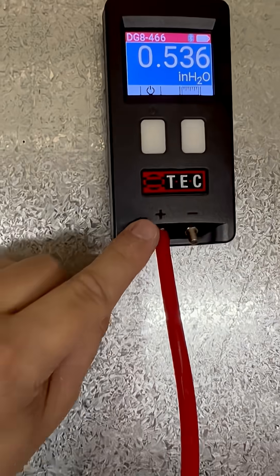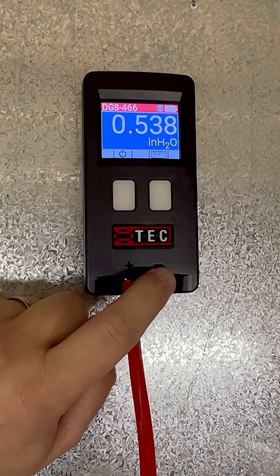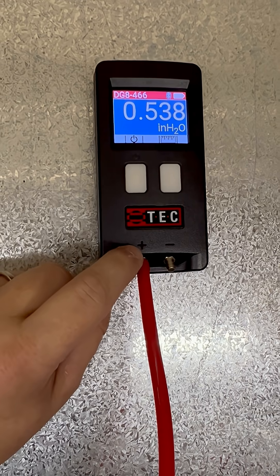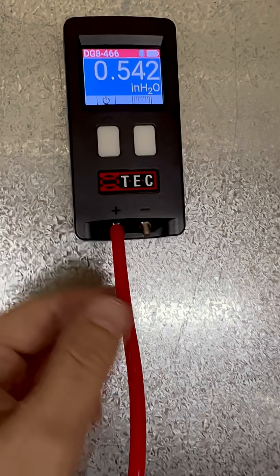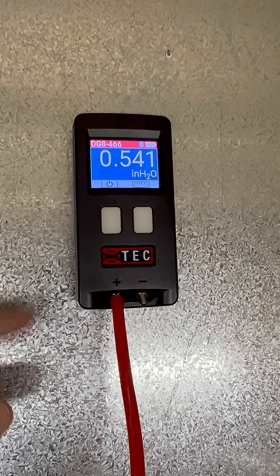I'm not plugged in on the positive here because this is a positive pressure — totally disregard the polarity. What I am doing is measuring the pressure in this side with reference to the main body of the space. So I want to know what the pressure in the duct is with reference to the space, and that's 0.54.